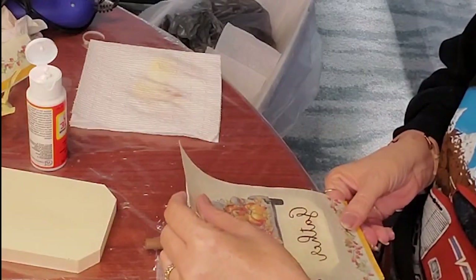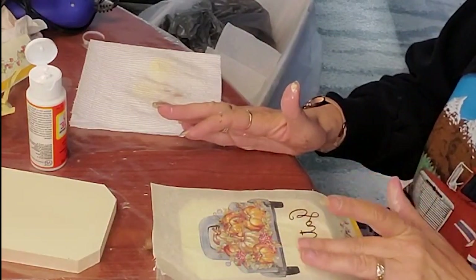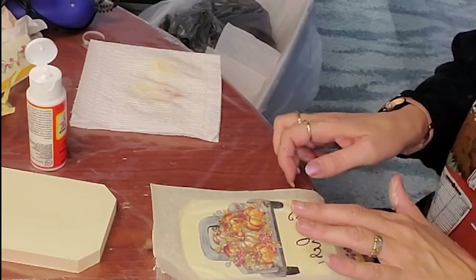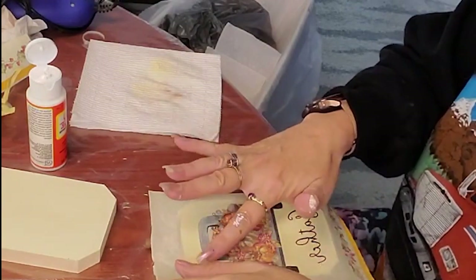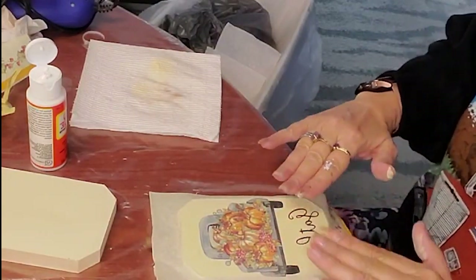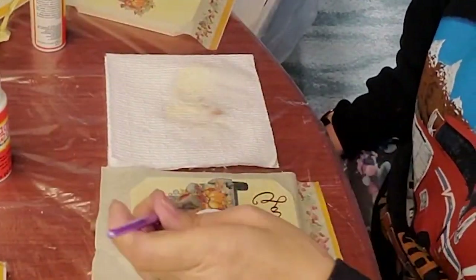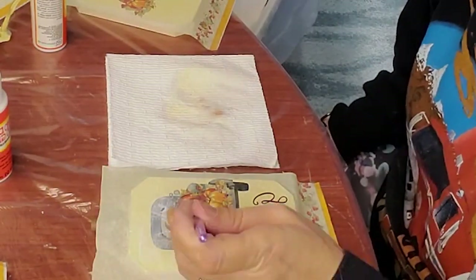Here you can see I'm just trying to get it lined up on there just right, very gently smoothing it. I always like to go from the middle out because that helps smooth out any wrinkles or buckles. Mod Podging is a simple process, but sometimes there are a few learning curves — your napkins don't always lay down as nicely as you want them to.